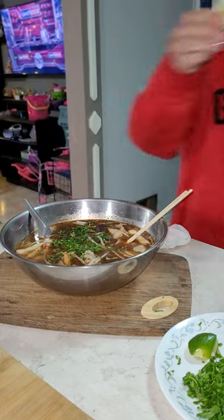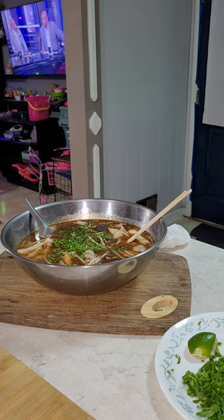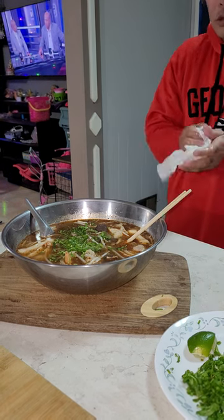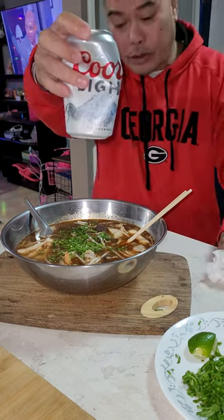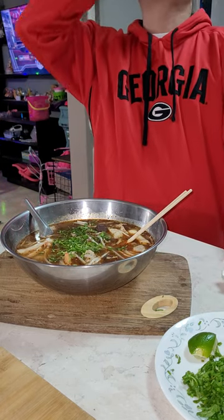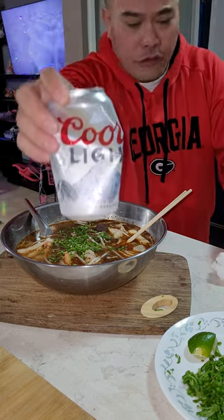Let me wash my hands, guys. Subscribe to my channel and put a like, okay? I'm doing it for you guys.